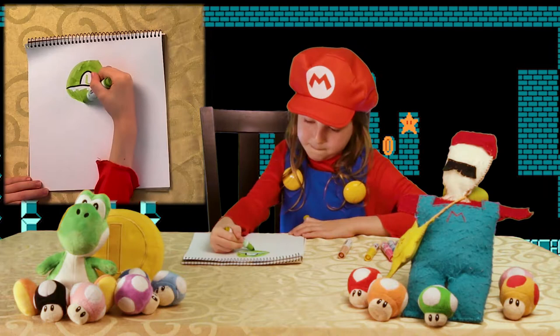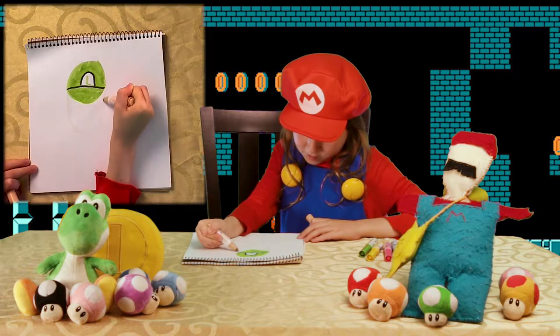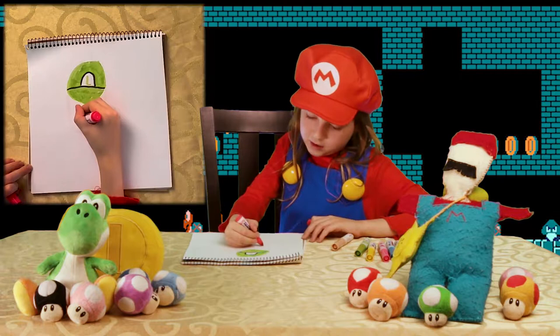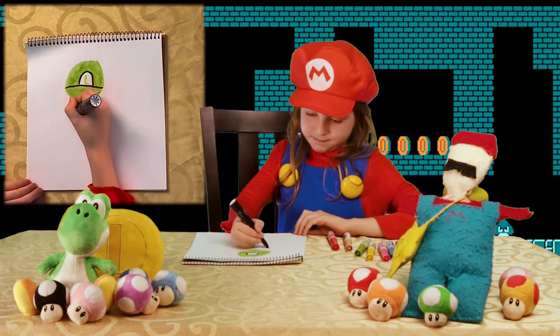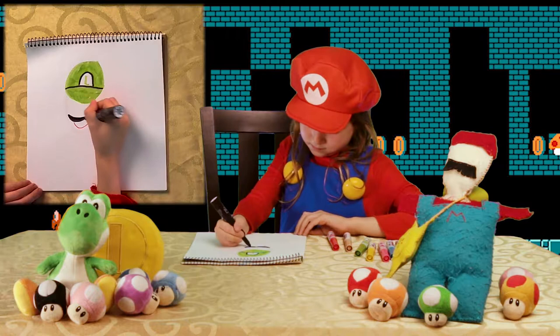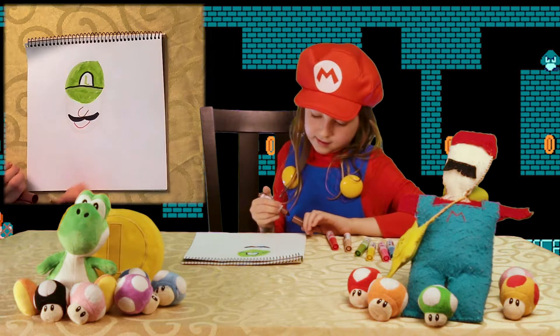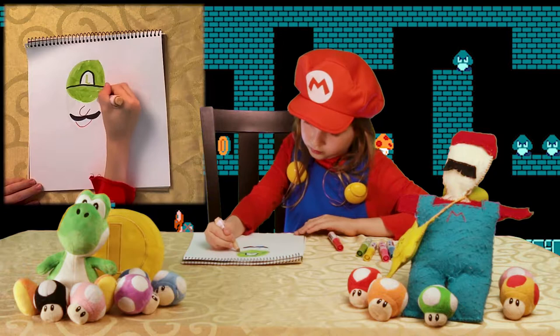Now we are going to draw my brother's head. But instead of coloring it in first, we are going to do the face first. We are going to draw a happy face and a mustache — not with many bumps, with two big bumps. And we are going to take out the brown again and draw the nose. And we are going to take out the tan and draw two eye circles and color the rest in. Don't try to touch the other colors, especially the black.